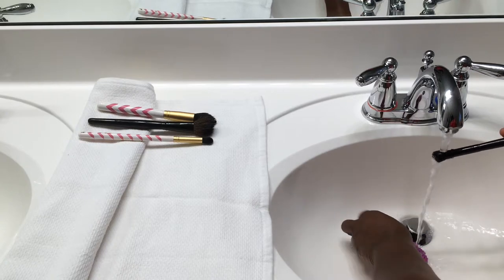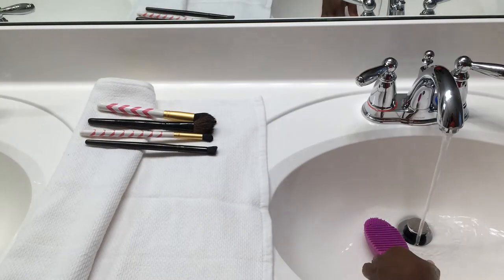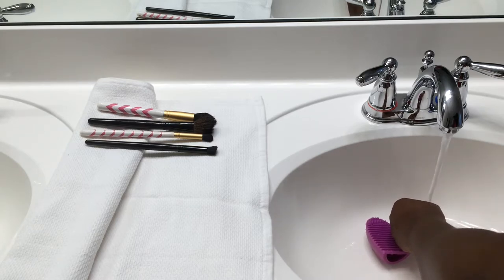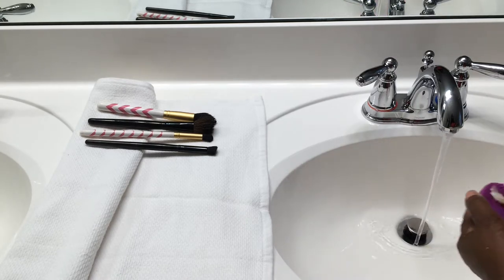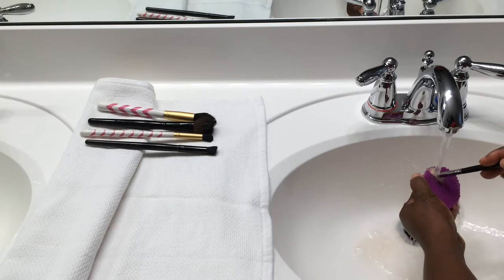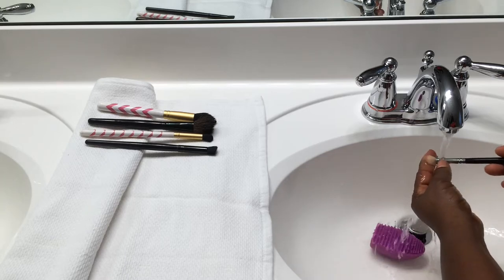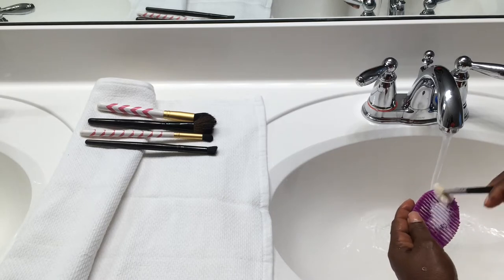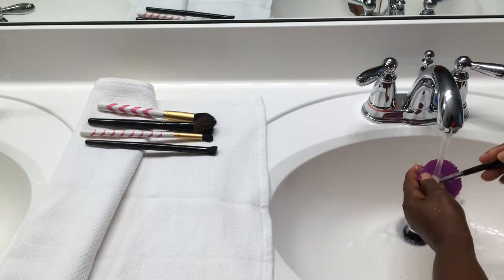This technique is very good. I've been using it for a while and it doesn't damage my brushes at all — they come out nice and clean and moisturized. I'll just keep dipping the brush back into the solution to ensure all the dirt and grime is out.